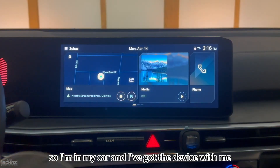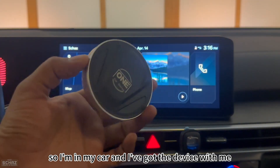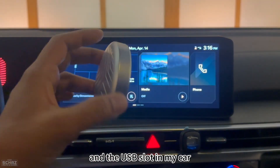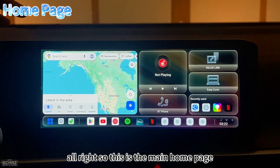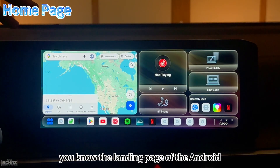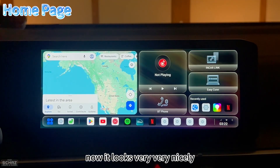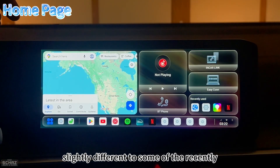I'm now in my car with the device. I've connected it using the USB cable to the USB slot in my car. This is the main home page — the landing page of the Android 13 operating system on this device. It looks very nice and is slightly different from some recently tested devices.